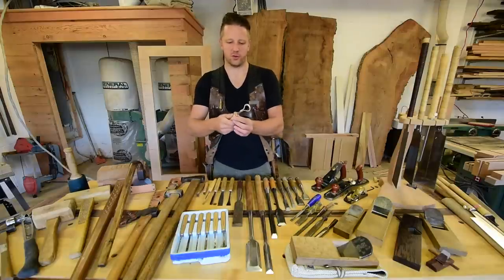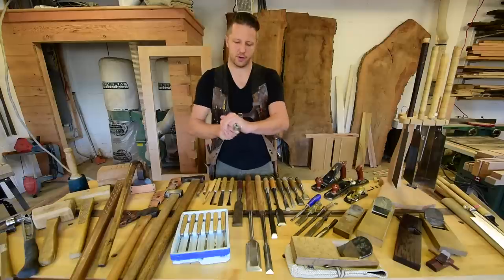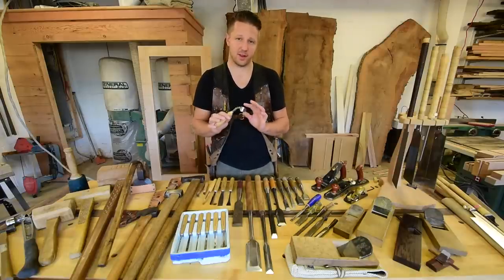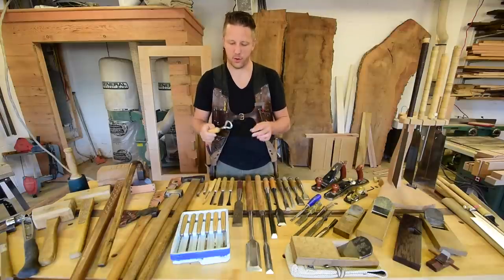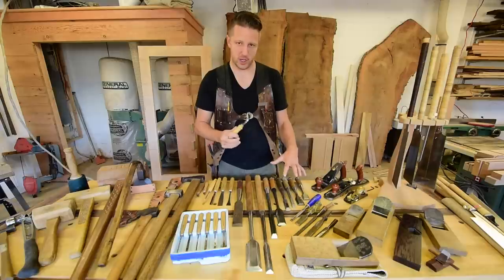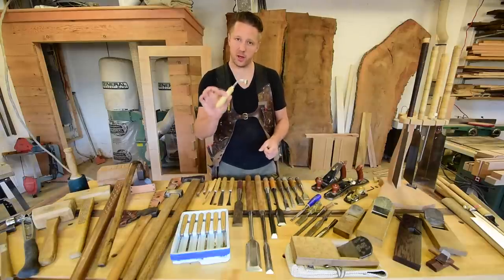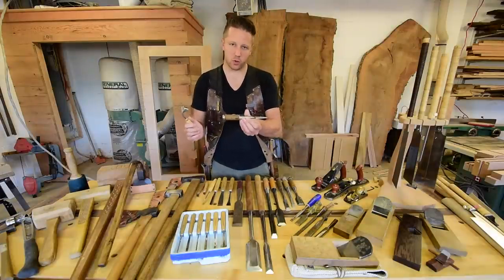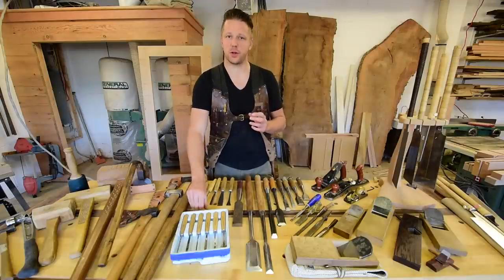Pfeil also makes these nice chip carving knives — probably the cheapest and easiest to get your hands on. They also make cool spoon gouges where you can gouge out bowls, hog out material, and shape seat bottoms. The steel that the Swiss use is absolutely phenomenal. They do make straight bench chisels as well — the smaller ones for fine woodworking — and rest assured you will not be disappointed with the quality of these tools.